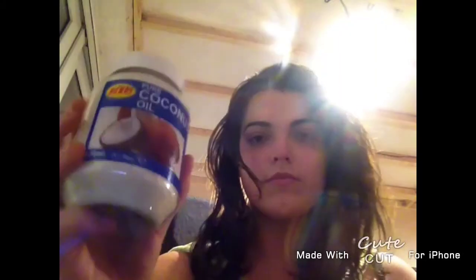Now you need about 4 teaspoons of mayonnaise. Mayonnaise is good for your protein in your hair because it contains oil, vinegar, and eggs. Now I'm showing you everything that you're going to be using.